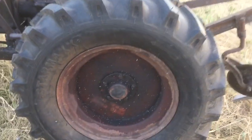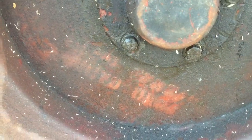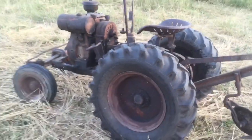This tractor actually has some original stenciling on the wheel, and it says Pond Garage, Ravenna, Ohio. I thought that was pretty neat.